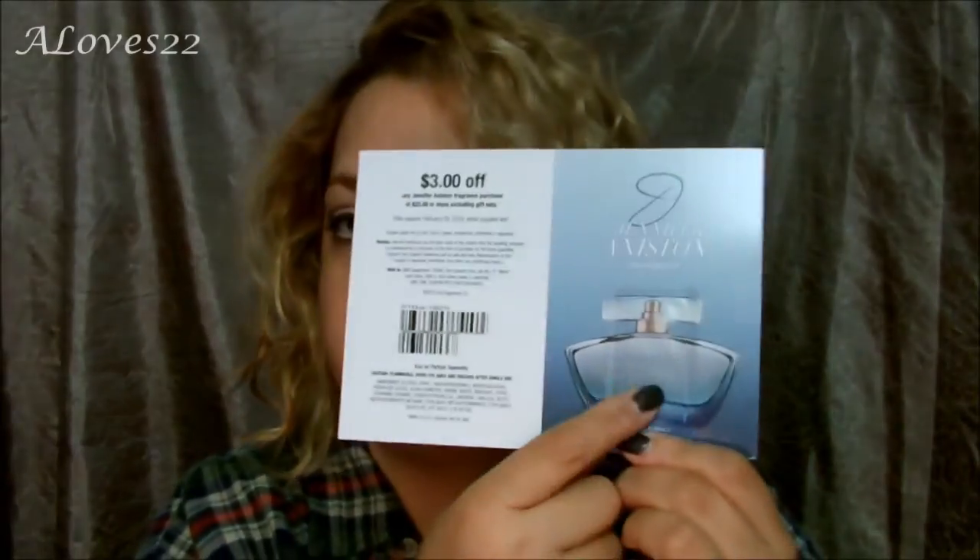I think that is it for the big products. I have here little sample sizes. This is a Nivea Extended Moisture 48-hour — relieves dry to very dry skin, so awesome for me to try out. The next thing I'm pulling out of here is this sample from Crest 3D White. It has a coupon underneath and you have the little sample — step one and step two — for whitening your teeth. And next is Jennifer Aniston's perfume. It has a sample and a coupon. Can't wait to smell that.